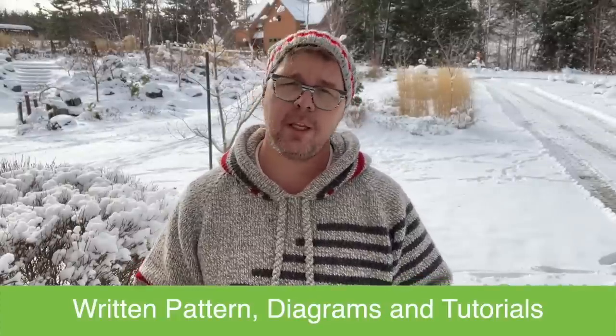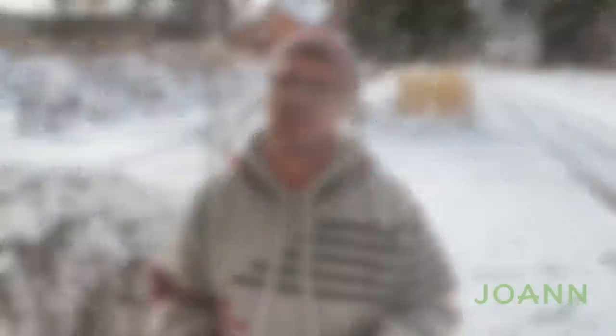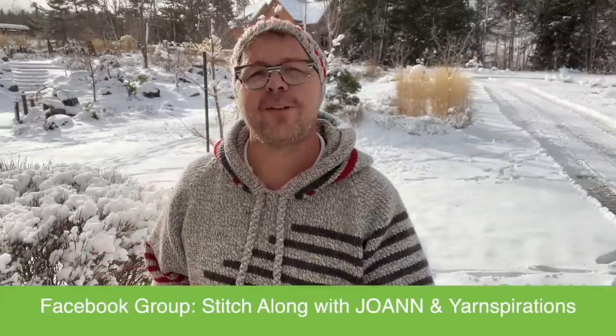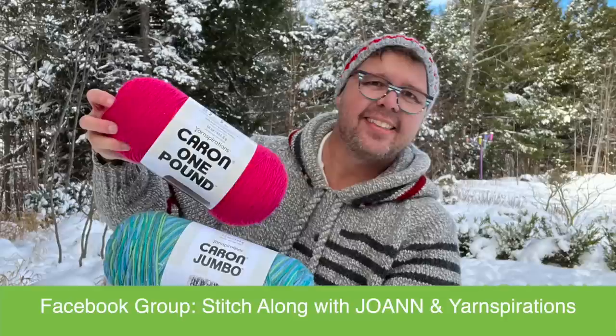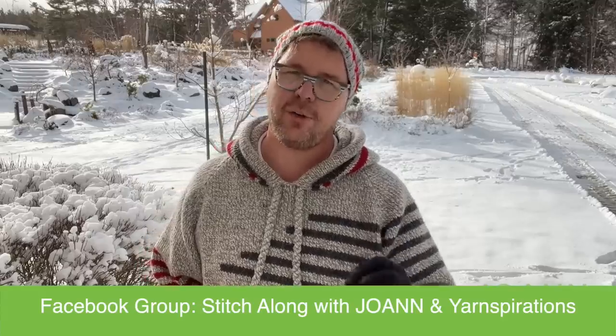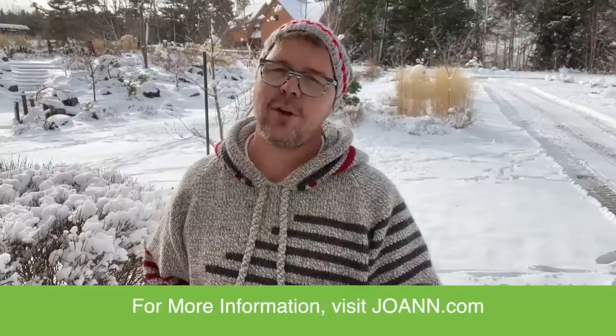Of course, I'm gonna be with you throughout the steps to demonstrate the stitch work and show you exactly what to do. Community is very important to me, and I think it may be for you as well. We have a dedicated Facebook group with our friends at Joanne and Yarnspirations together as a stitch along group.